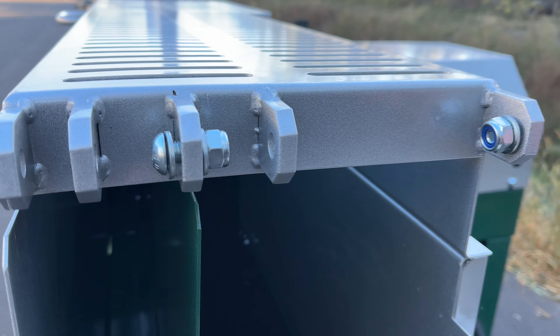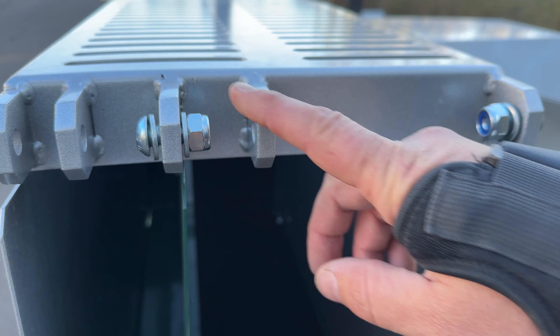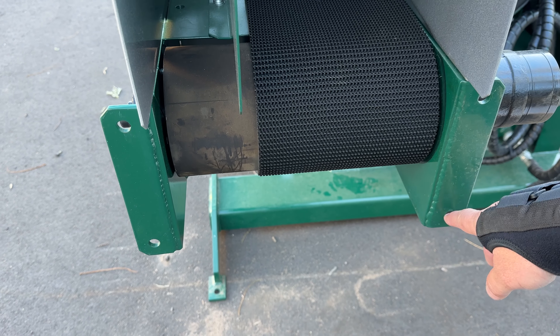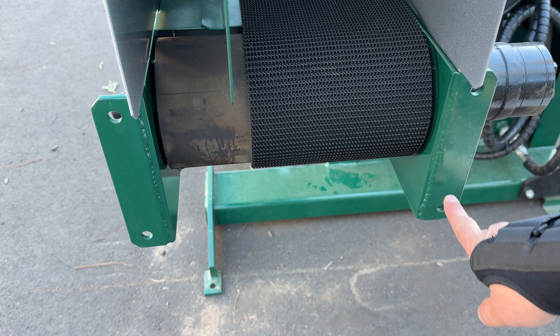When this machine arrives it's going to be ready to go — full of hydraulic oil already. You can see there's a sight glass here for level. Basically put the chutes on, hook up your PTO and electric and you'll be splitting wood.